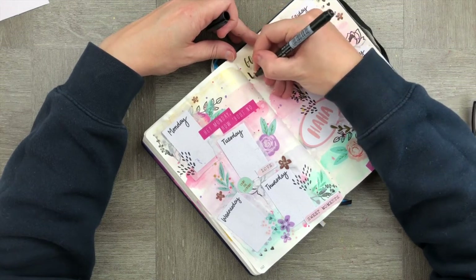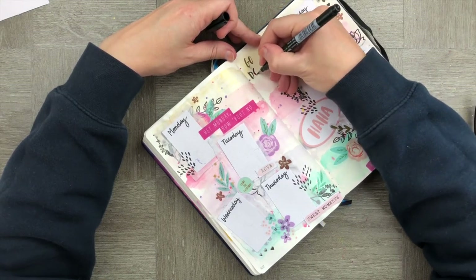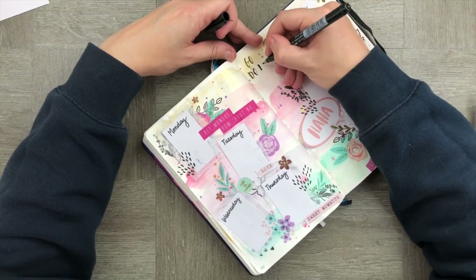Let's finish off by adding a quote, and then we are good to go on to the next spread.